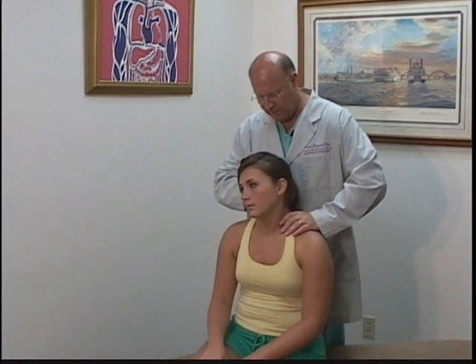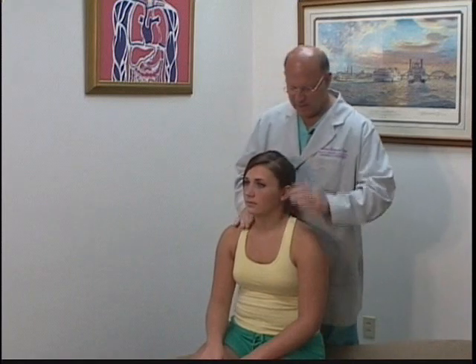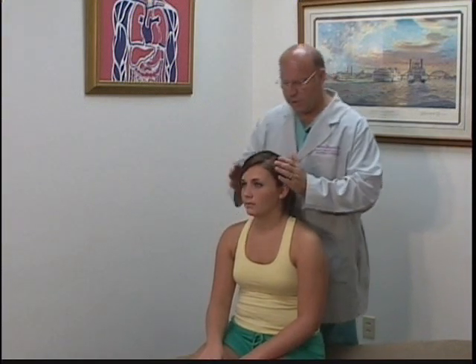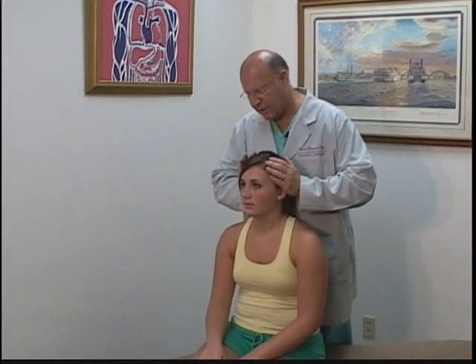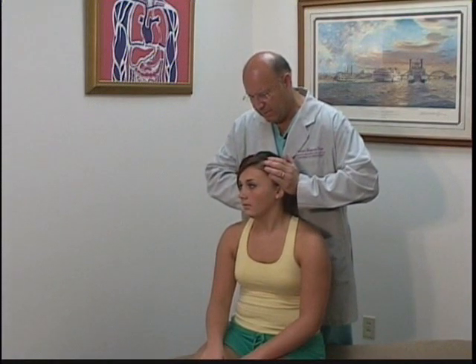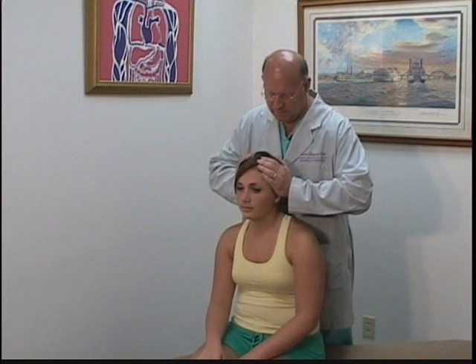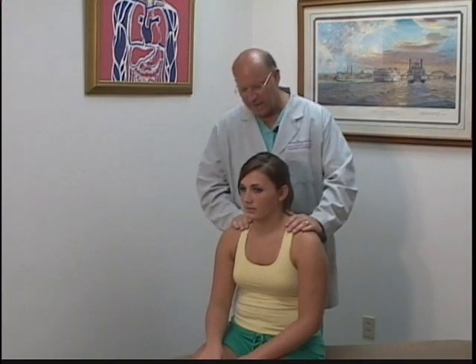I'm going to have you tip it to the right as hard as you can. And to the left. Now I'm going to hold the head and you're going to try to turn the head to the right, and to the left. If there's any pain, I want to know where the pain's at.